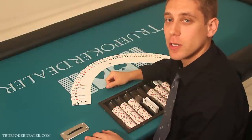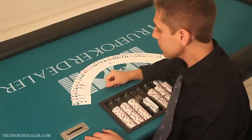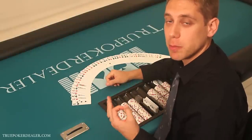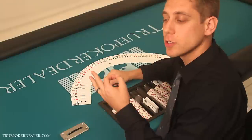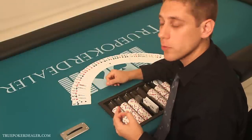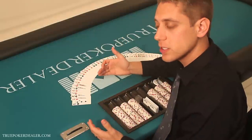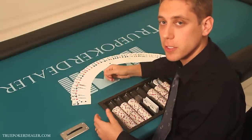Hi, my name is Mark Shumsker and welcome to TruePokerDealer.com. In this video, we'll be showing you how to shuffle the cards like a professional casino dealer, and you're going to train with us. We're really going to make it automatic for you by the time you've watched this video a couple of times and gone through it.